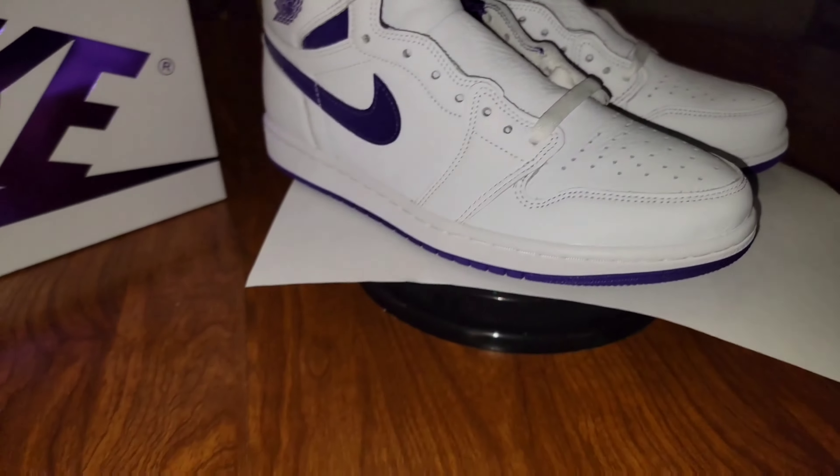I think I would have passed on these — I'm not a huge fan of Ones honestly. And I don't have a lot of purple in my rotation, but these aren't bad at all. Leather upper, more of a crushed purple leather all the way up, though you can't go past that metallic no matter how hard you try.